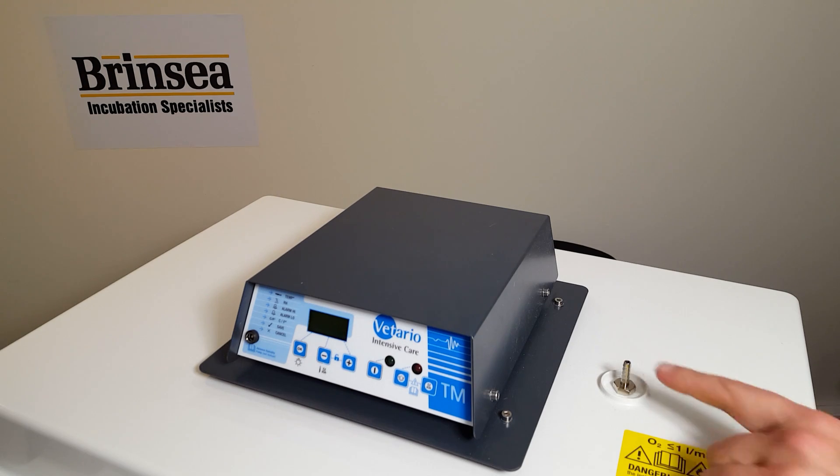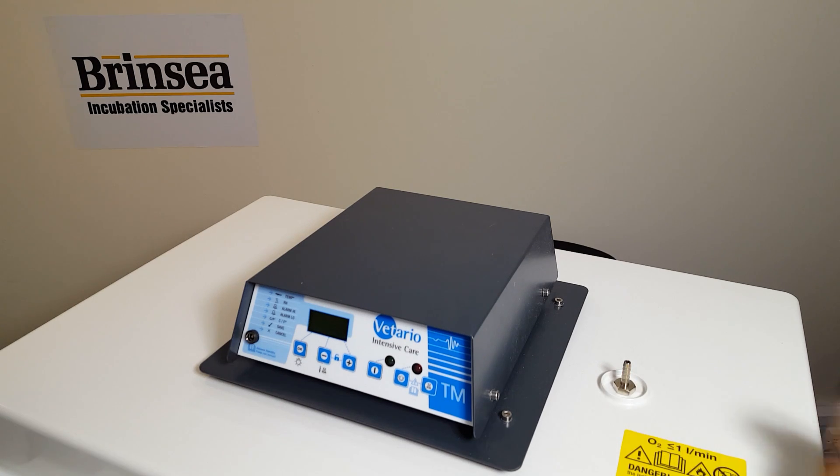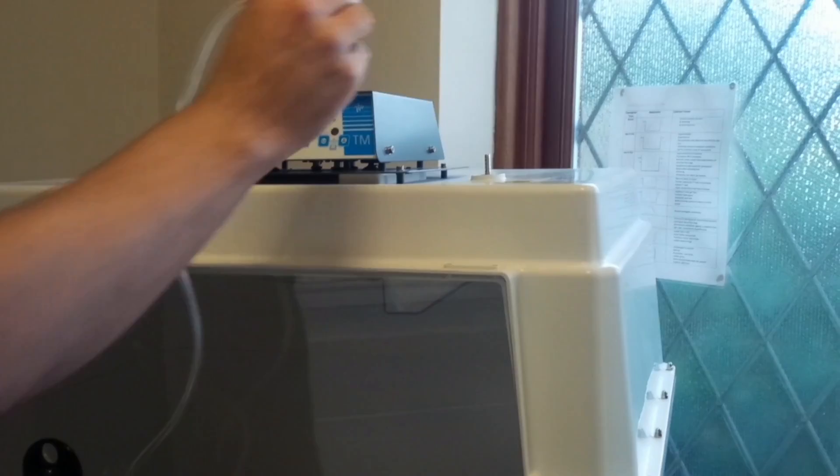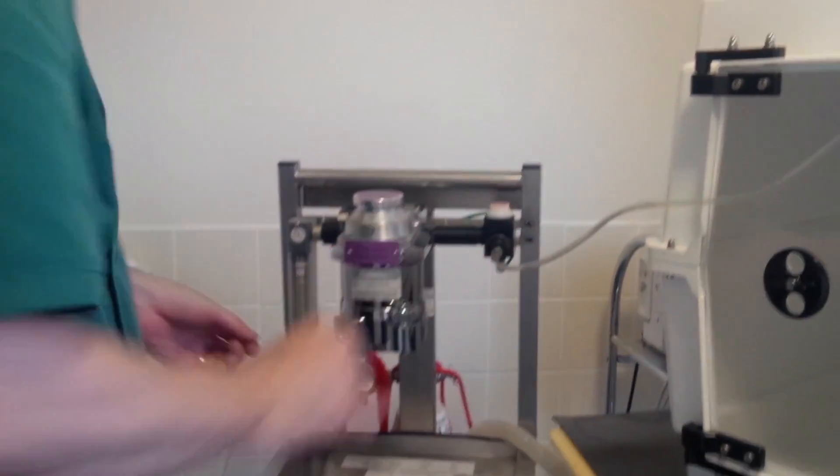The units are fitted with an oxygen connector and veterinary surgeries will have their own oxygen systems for connection to this unit. One of our veterinary customers is demonstrating here how the connector is used to connect to his mobile oxygen system.